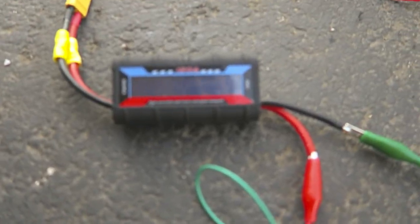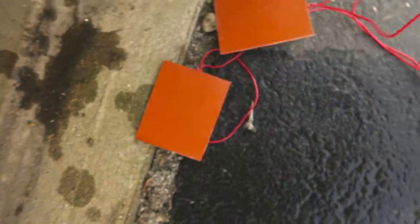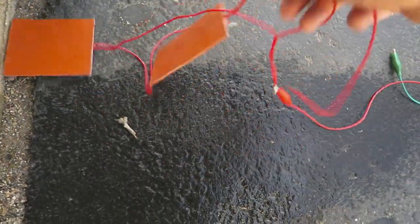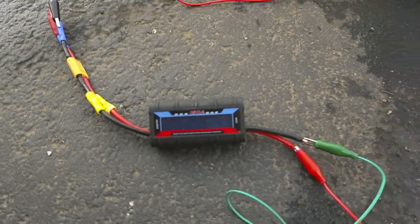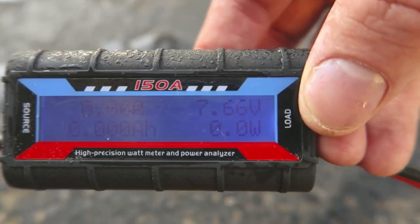We have the high-precision wattmeter and power analyzer, so now we can see the power. I do not have the other side hooked up, so there is no load right now. They are right here and one wire is hooked up, but it's not completing the circuit. Let's get the water turned on and see what it has for voltage. You can see it has now hooked up and running — it's running about 7.5 volts, which is not great, considering the valve is all the way on and there's no load.